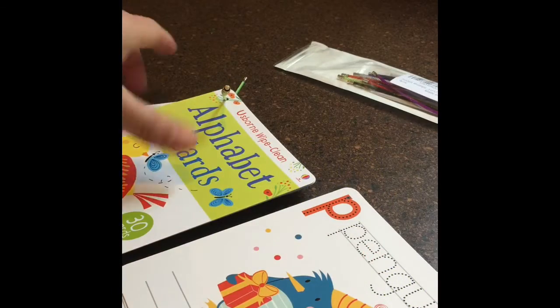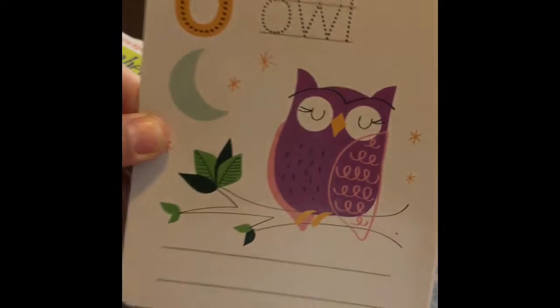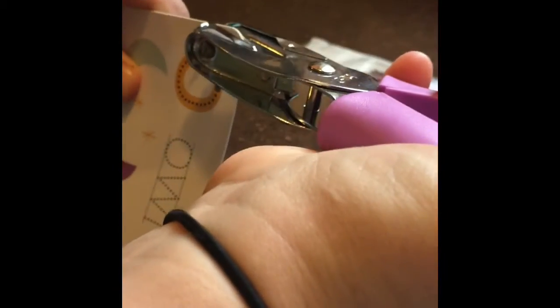I wanted to show you a total mom hack that I was performing, but I can't take credit for it because I saw it from another consultant. These are the Usborne wipe-clean alphabet cards that we just got, that Meezy has already dug into — she actually loves these. You can see the difference on both sides and the pretty pictures. These come in a box which can be hard to manage because they fall out all over the place.